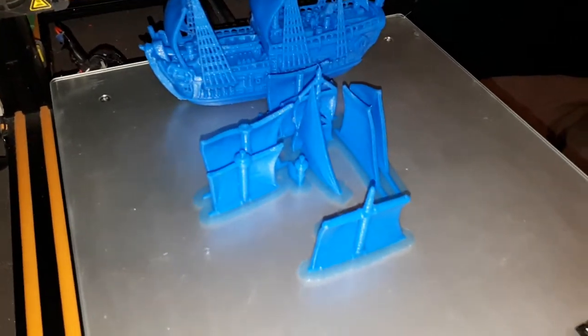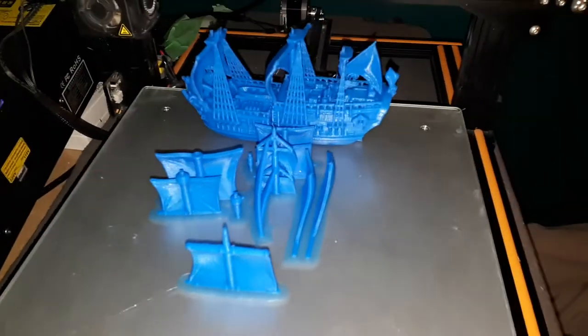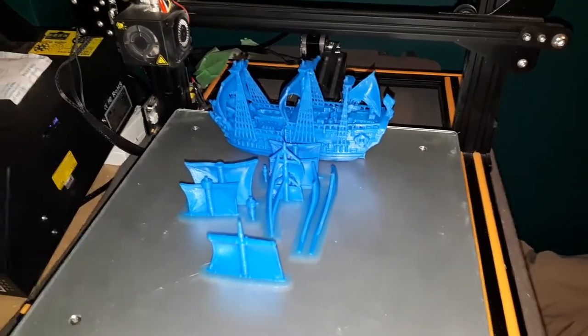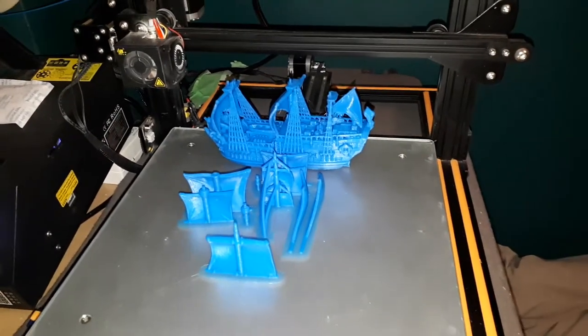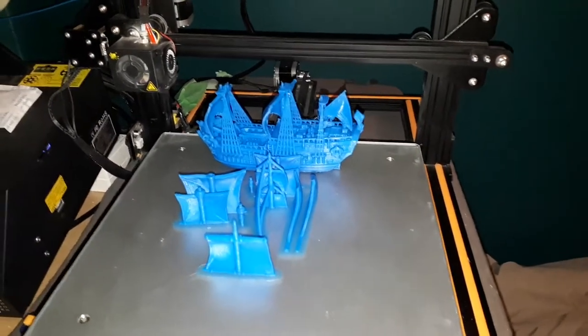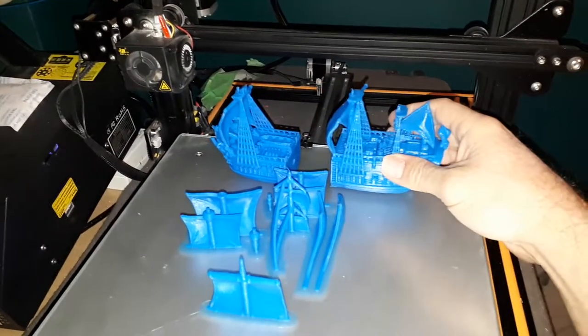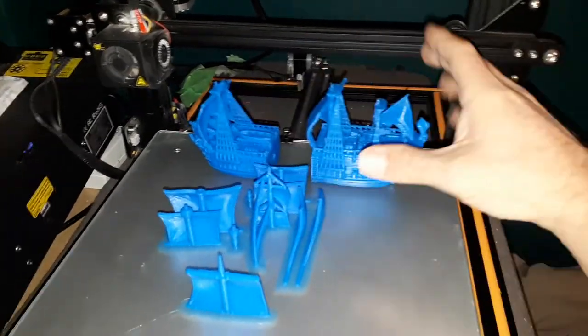This is on Thingiverse — look up 'pirate ship' and you'll find one of these models and be able to print it yourself. It took three different prints: I printed the sails together, one of these pieces together, and one of these separately.